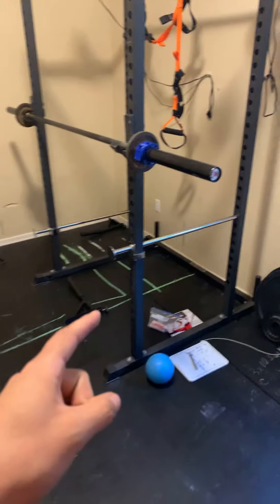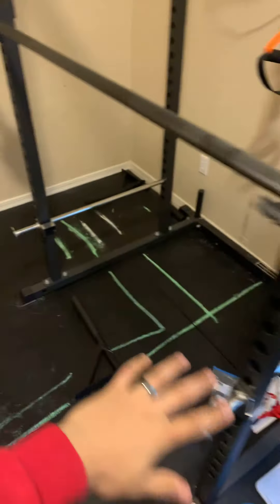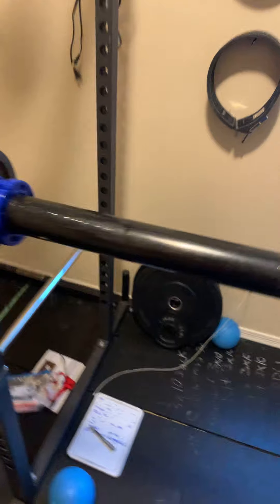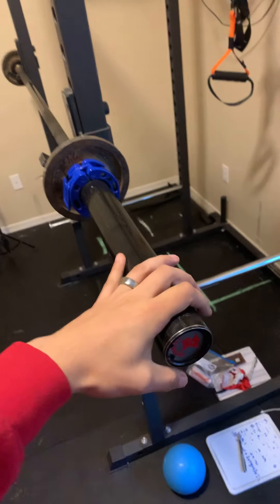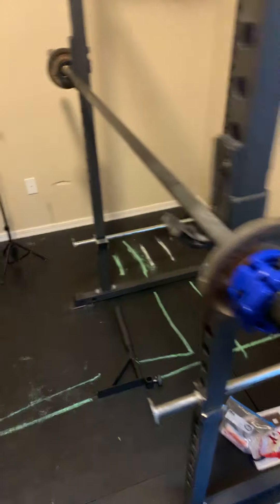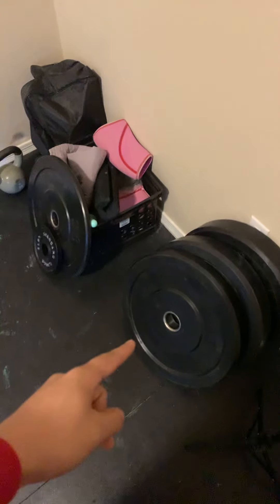The second thing we purchased was the squat rack. It came bare bones — no bar, no weights, just the squat rack itself. We then purchased a bar from a used gym store, ordered clips from Amazon, and got bumper plates from a local gym store. That's all we had for a little while.